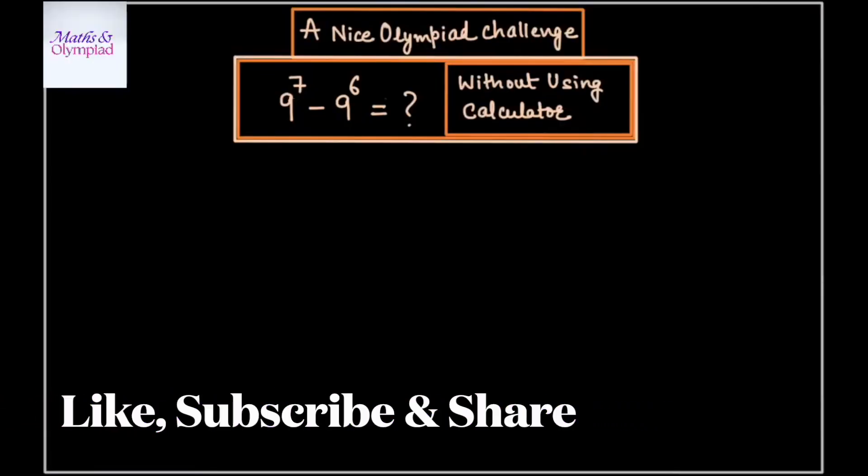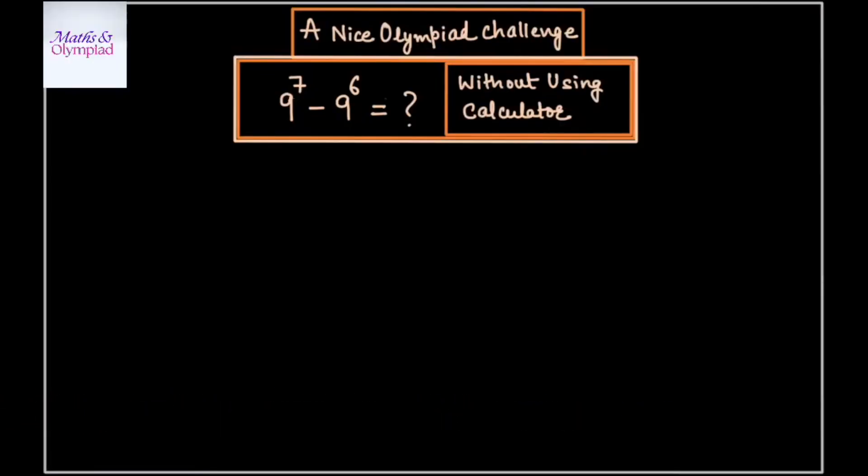Welcome back to my channel Maths and Olympiad. In this video we are going to take up a nice Olympiad challenge. We have to find the value of 9 raised to the power 7 minus 9 raised to the power 6 without using calculator. So let's start the video by writing the solution.